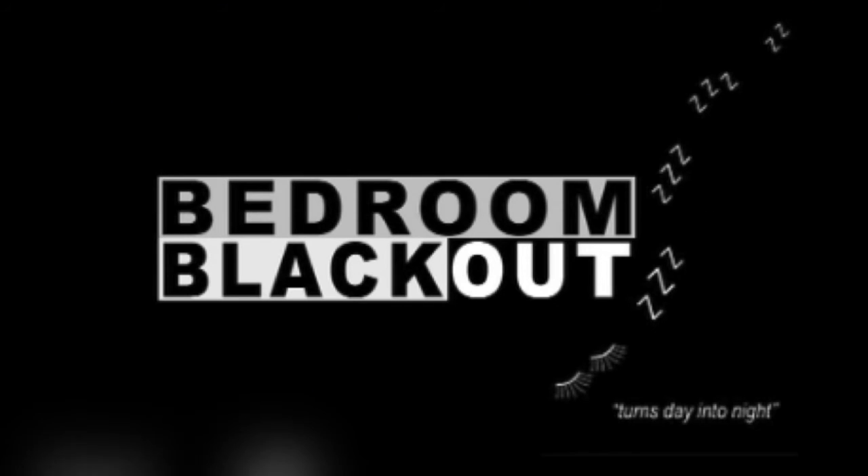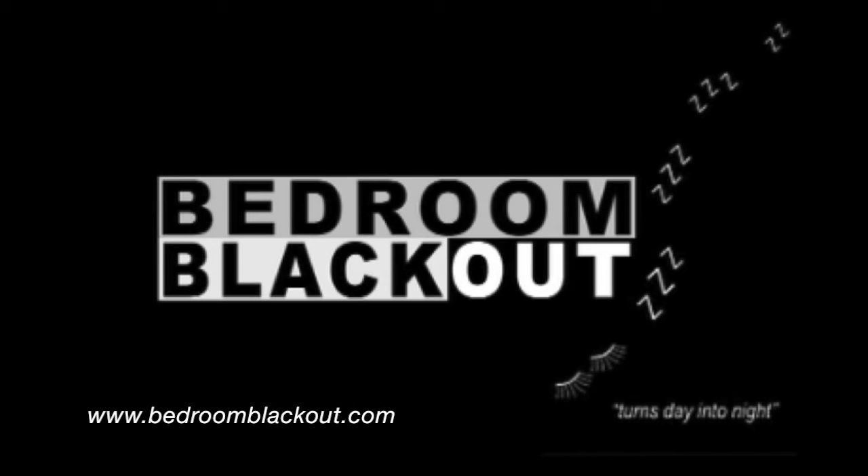Bedroom Blackouts block out all light entering through your window. Turn out the light and enjoy your pitch black bedroom. Bedroom Blackout turns day into night.